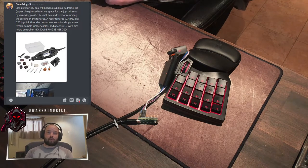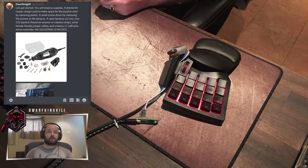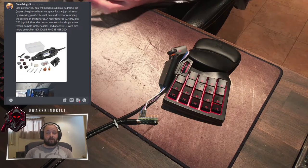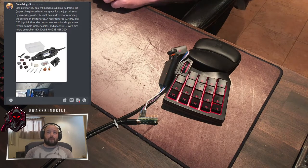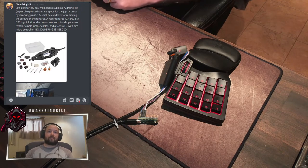A few of the components that we're going to need — as you can see right above in the Discord chat — I'm going to scroll through that as this video continues. We're going to need a small screwdriver for moving the screws from the Tartarus. We're going to need a Tartarus itself, of course. You're going to need a KY023 joystick. You can find that on Amazon or robotshot.com. You'll also need some female-to-female jumper cables and a Teensy LC.